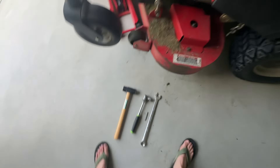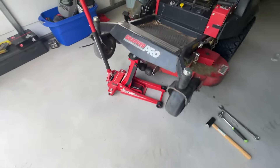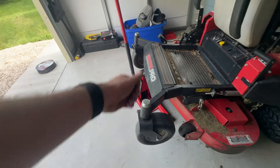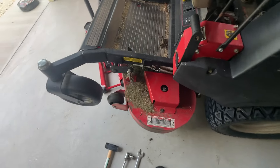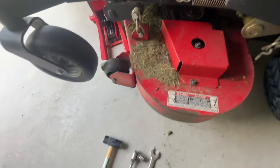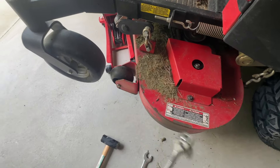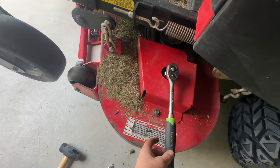I lifted it up with my jack — you can do whatever, there are many methods, some people use a tractor. You don't have to remove the deck or even remove these things. I dropped the deck down a little bit so it's not all the way up but also not all the way down, kind of right in the middle, because you need to get underneath and up top.